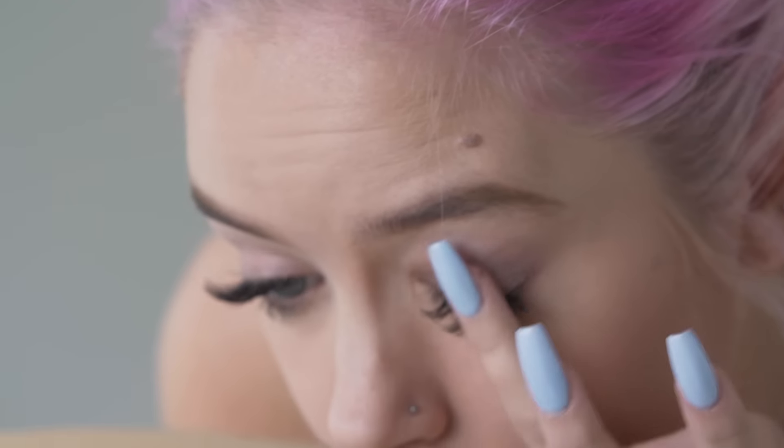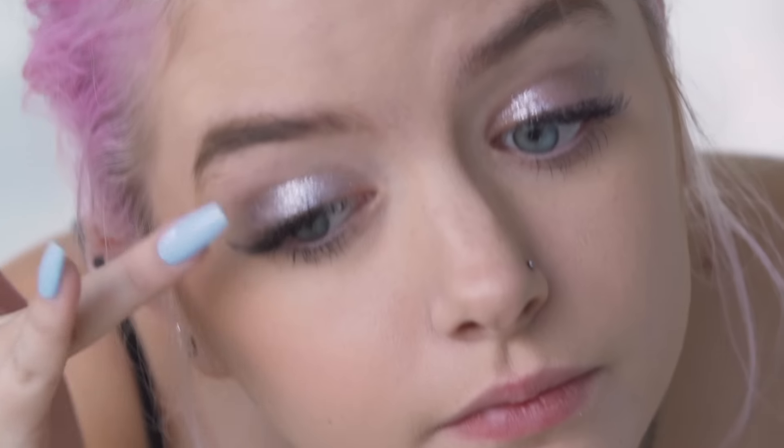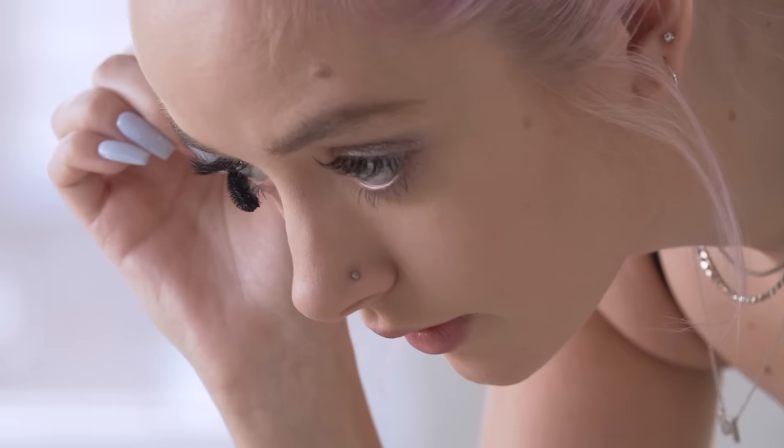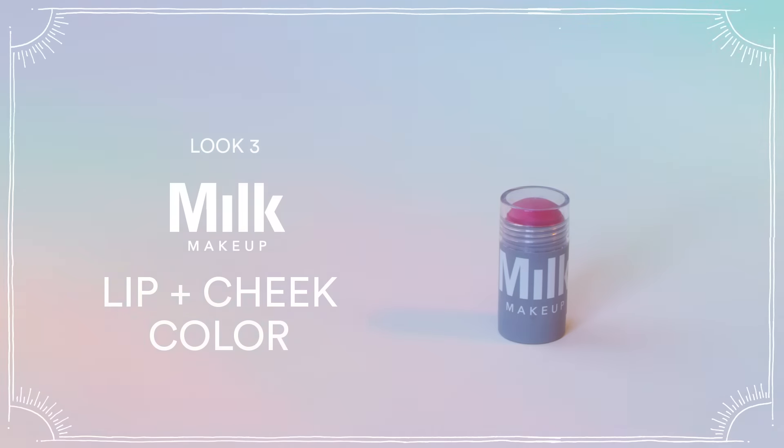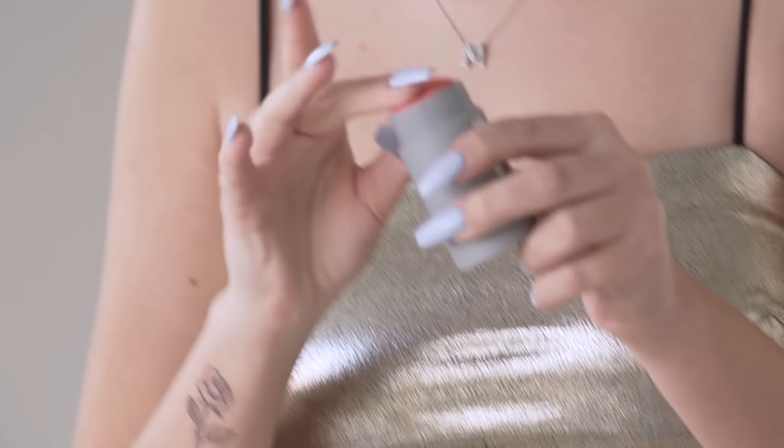For the last look, we're going to focus on using this Milk eye pigment — it's a really fun metallic shade. This product is super pigmented, so a little bit goes a long way. I put some on the back of my hand and use my finger to apply it. Then I'm using mascara on my bottom lashes and the Milk Makeup blush in Perk — a beautiful coral color — applied with my fingers since it's pretty pigmented.